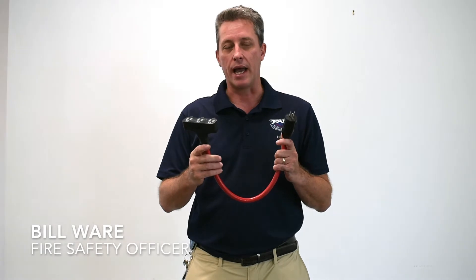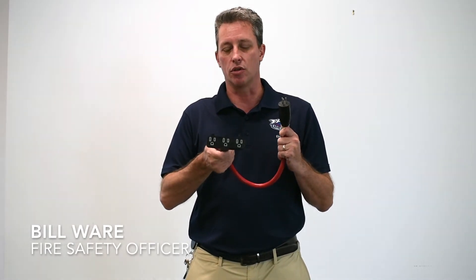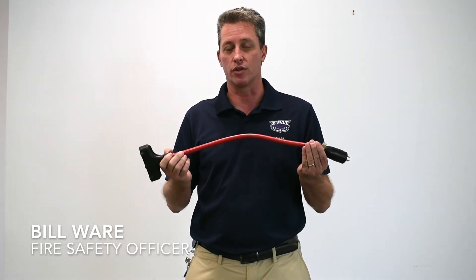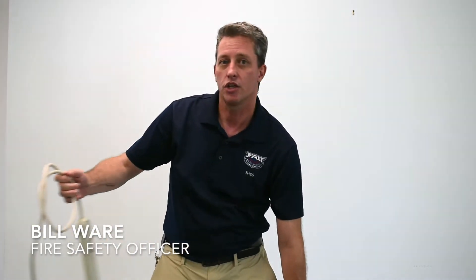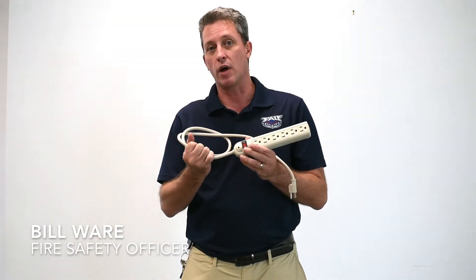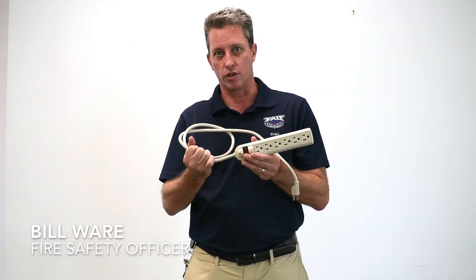First tip is never use an outlet extender. An outlet extender multiplies the number of working electrical outlets you can utilize, but has none of the safety devices built into it to keep you safe from overloading the circuit. Instead, use a power strip. A power strip gives you multiple outlets but also has a trip sensor built into it to keep you safe from overloading the circuit.